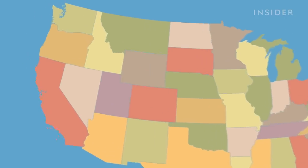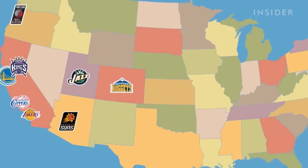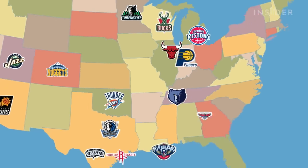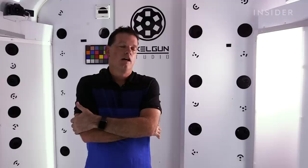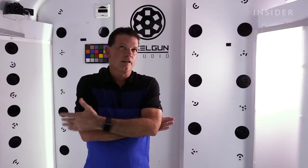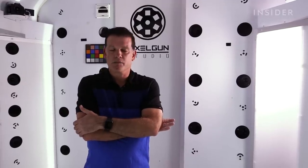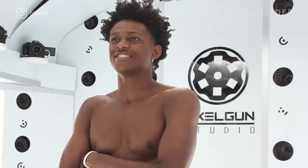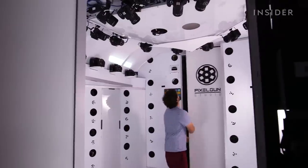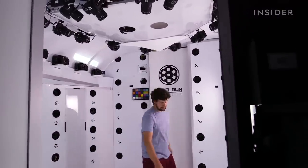Back in 2012, 2K challenged Pixel Gun to scan the entire NBA — with teams scattered across the U.S. — spending less than seven minutes on each player. Prior to 2K14, everybody in the league, and there are about 450 players, had to be painstakingly modeled by hand. When we were first approached by 2K, it was clear that we had to go to them and make the process as fast and painless as possible.